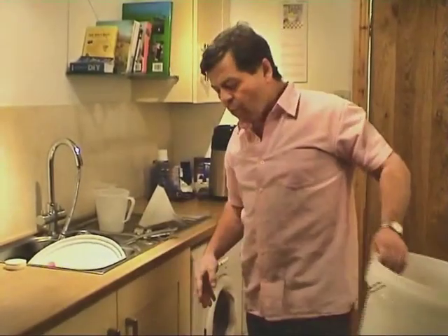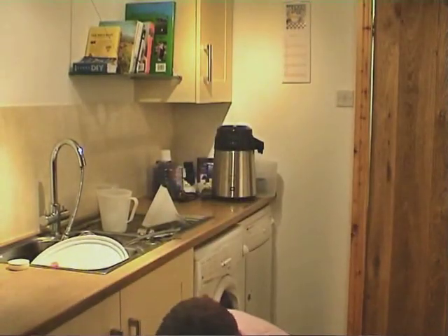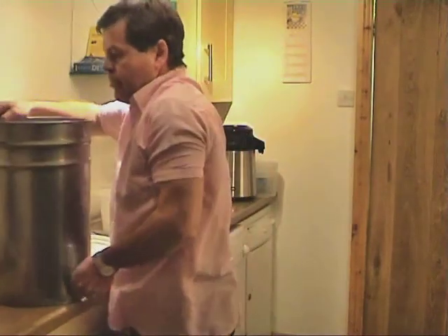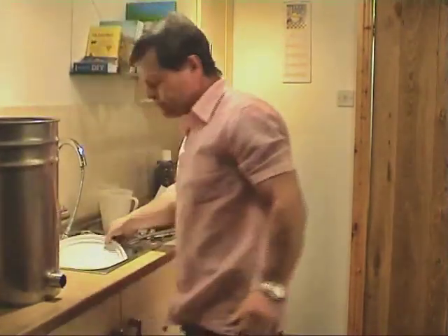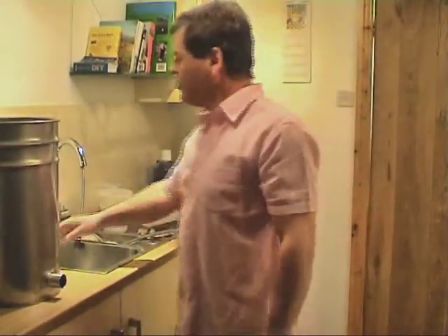Right, that's the wash. Let's just have a little look at the super reflux and find out what it's all about.